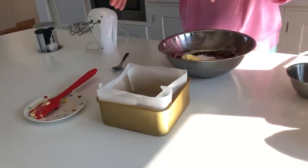If you don't have a seven inch square tin, you could use an eight inch round tin. Just try and get one with a deep side, and then you can keep it round or you can trim it if you like.